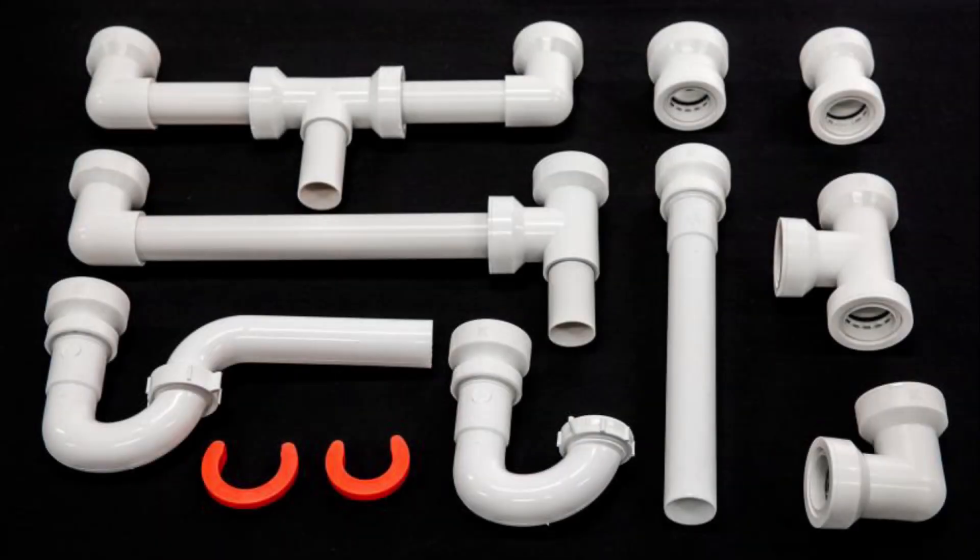InstaPlum is available in J-bends, P-traps, waste outlets, extension tubes, adapters, and couplings.